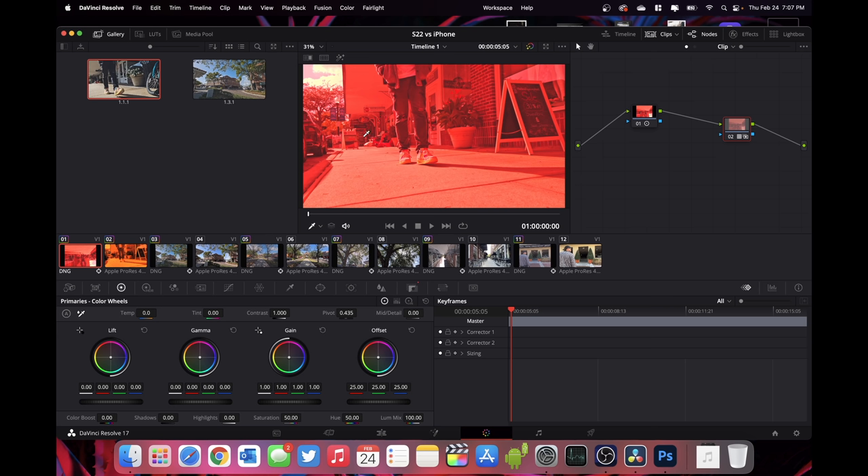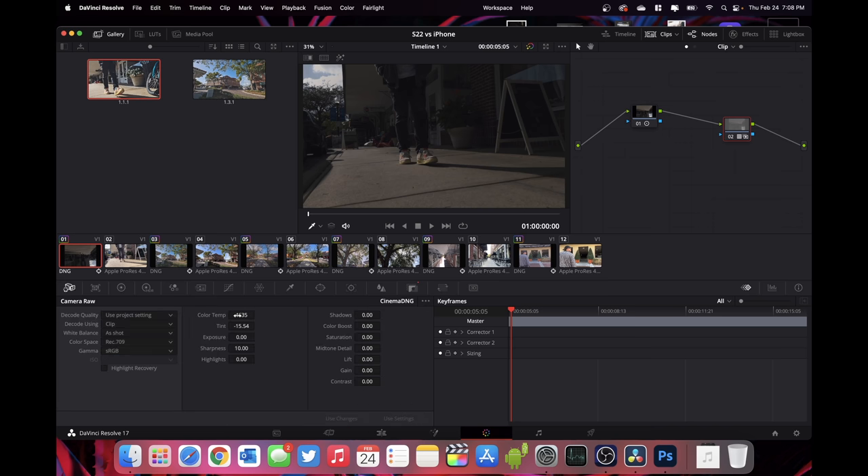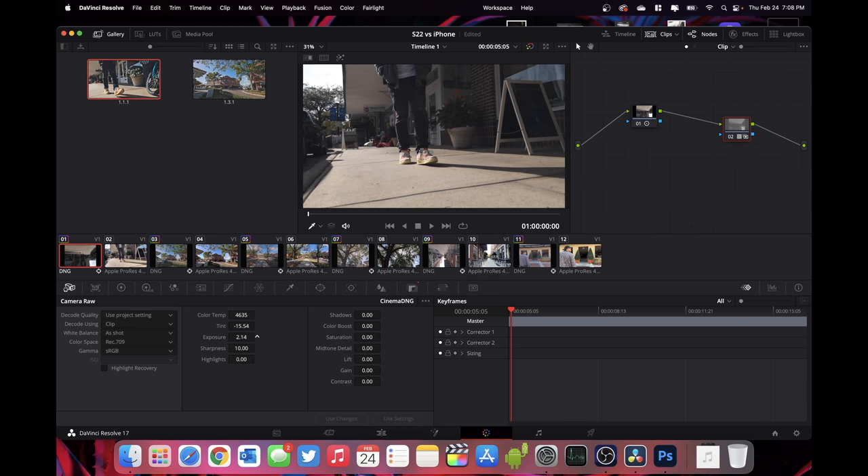I'm not going to bore you with all the details of 10-bit raw versus 4:2:2 ProRes because that's a video on its own. But just know when you shoot in raw, you get a lot of information to push around and tweak. So let me reset these values. Now going back into my raw DNG video — out of camera, it looks super underexposed. But I can go into the Camera Raw settings and boost that exposure and it's not degrading whatsoever — it's bringing back everything. I can increase the colors with a color boost, increase saturation, drop the shadows, drop the highlights. I'm not a cinematographer, but I'm showing you how much you can push and pull this image before it falls apart. And just remember, this is from a smartphone.